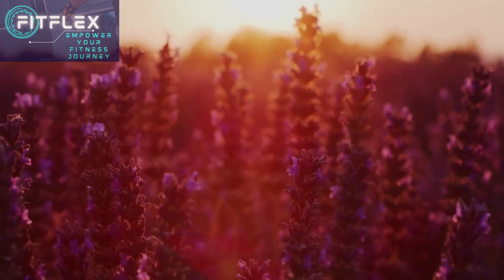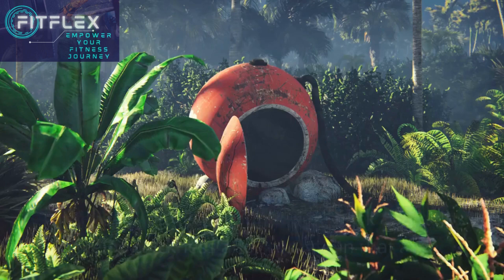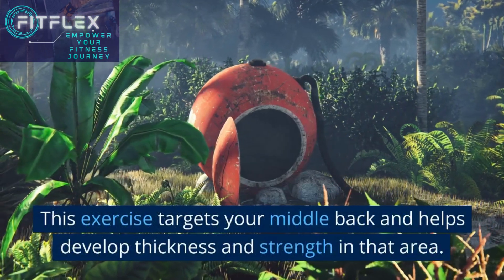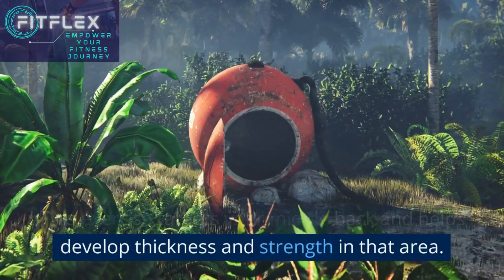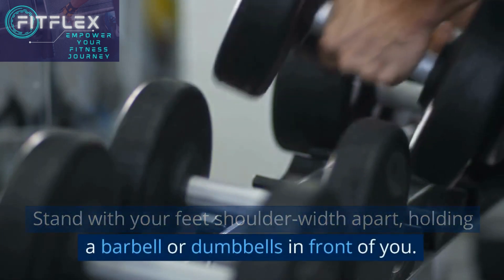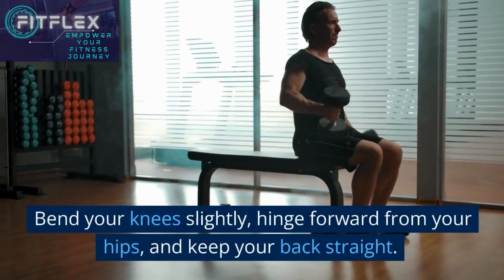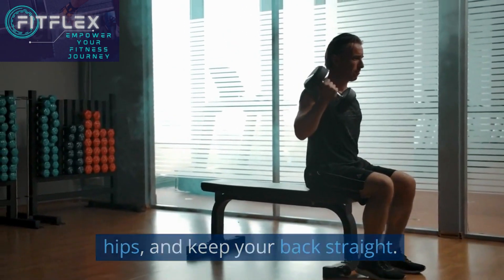Our third exercise for a strong back is bent over rows. This exercise targets your middle back and helps develop thickness and strength in that area. Stand with your feet shoulder-width apart, holding a barbell or dumbbells in front of you. Bend your knees slightly, hinge forward from your hips, and keep your back straight.